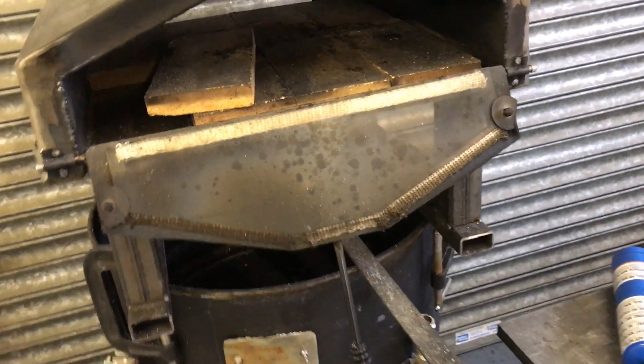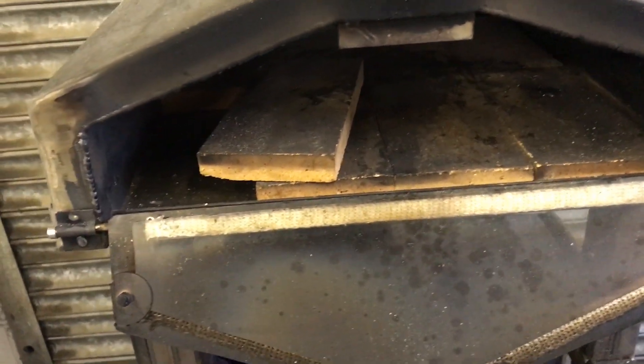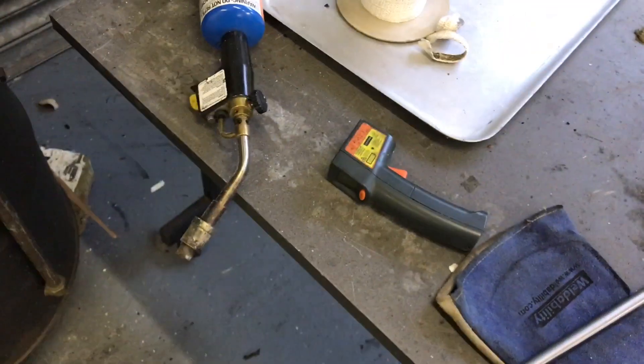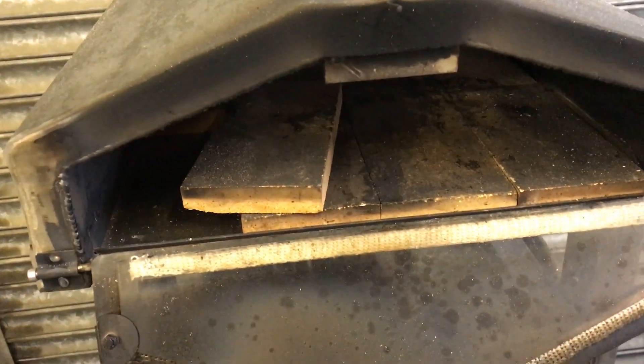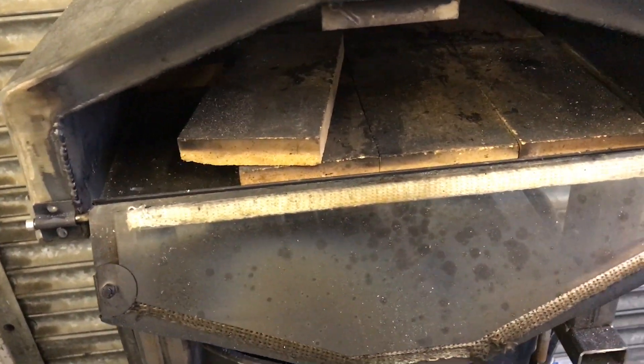The only other problem we're having is the stone base — the clay brick base — is not getting hot enough. The thermometer is not 100% reliable, but it's reading about 320 degrees, which is not enough. It needs to get close to 400.